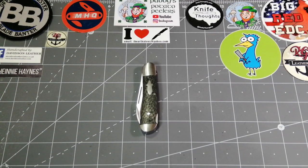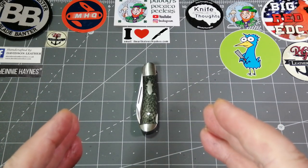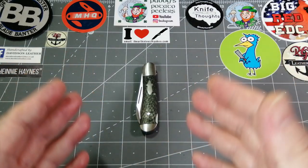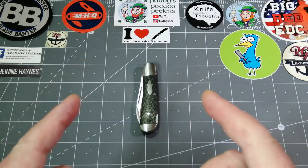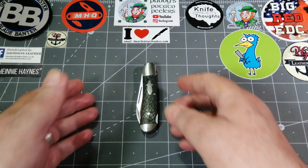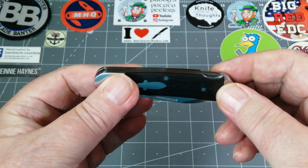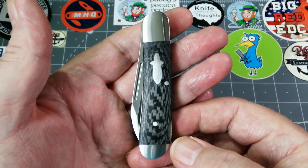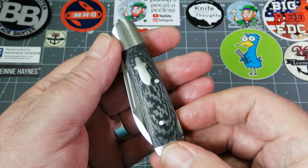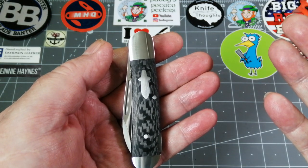Hello everybody, Patty from Across the Shuck here with another video. This is a really pretty knife — and when I say pretty, I mean it's blooming good looking. I got this from Brother; I got three knives from them a couple of weeks ago and this is the third review. It's a modern traditional lock back with all the attributes of a traditional lock back but in modern materials — stainless steel and full carbon fiber. It's called the Cowfish, which is what the little shield is mimicking.